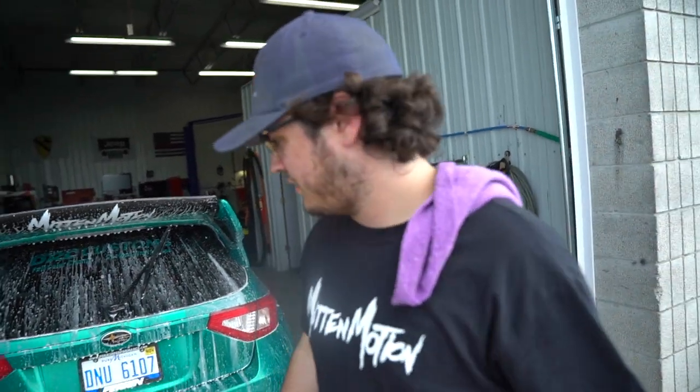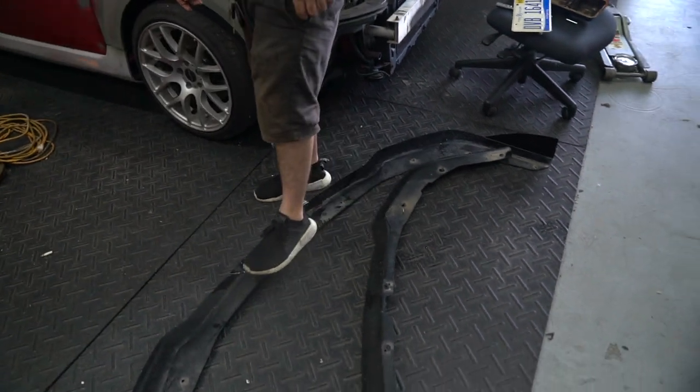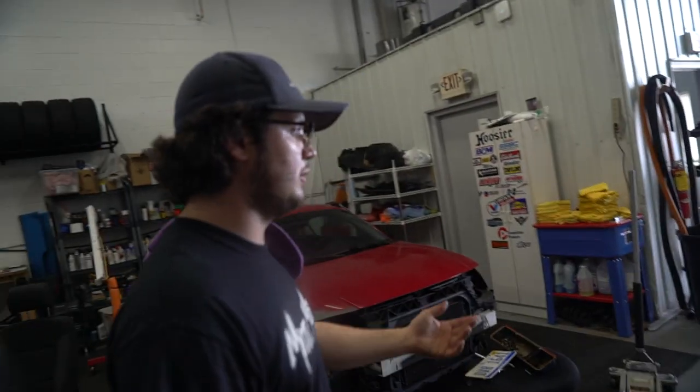Chris shows what he did today - he got a new front splitter because he got hit by two possums within 12 hours, and then ran over a raccoon. That does a lot of damage going at triple and double digit speeds. He ended up getting a Charge Speed version 2 front lip in polyurethane. He'll buy the eBay FRP one since he goes through them. Enforced Aero is coming in later this week with a brand new front splitter with splitter rods. New wheels will also arrive and the car will be ready for Subie Fest.